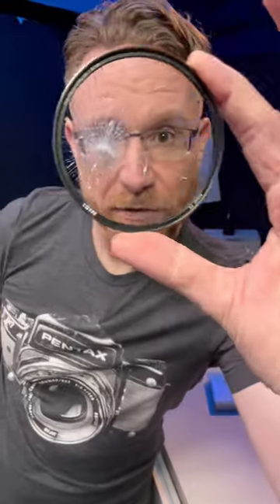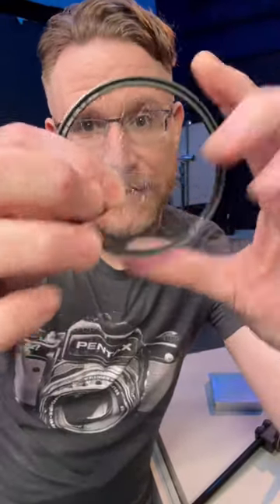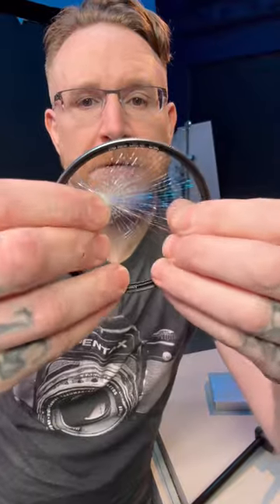Yeah, it didn't explode. It's still one piece because there's actually a laminate that's keeping it together — it doesn't even flex. Nice. All right.